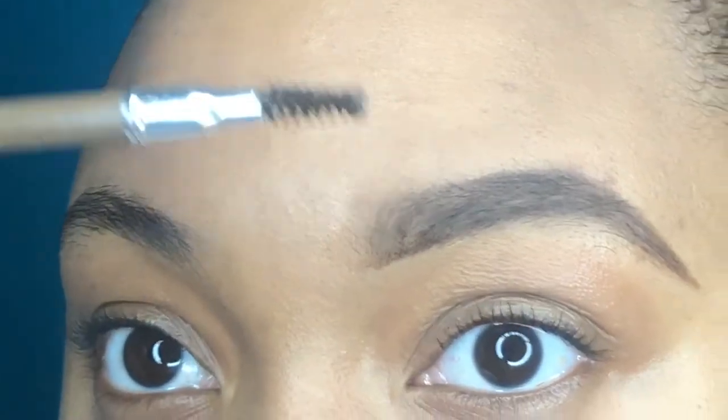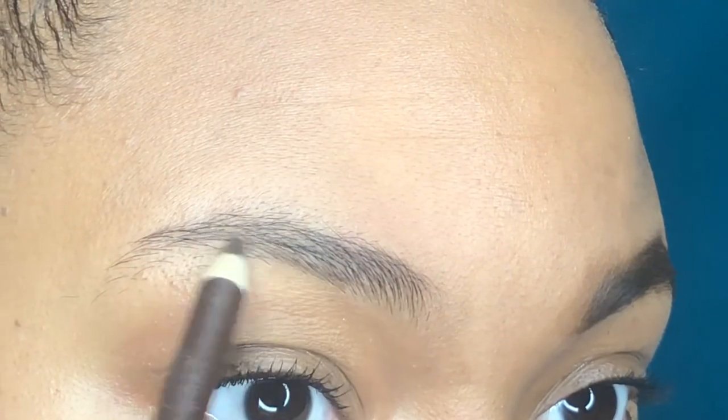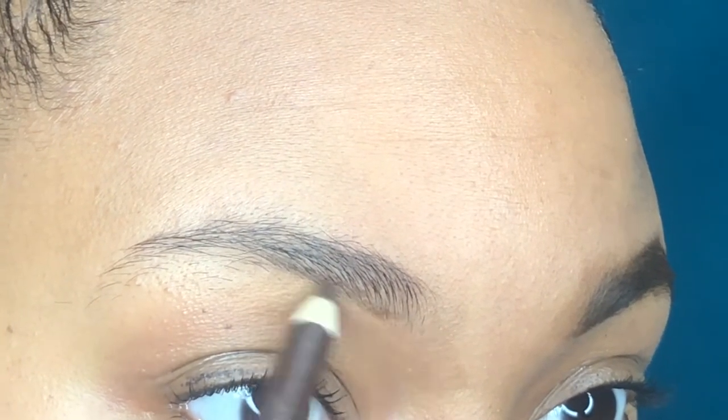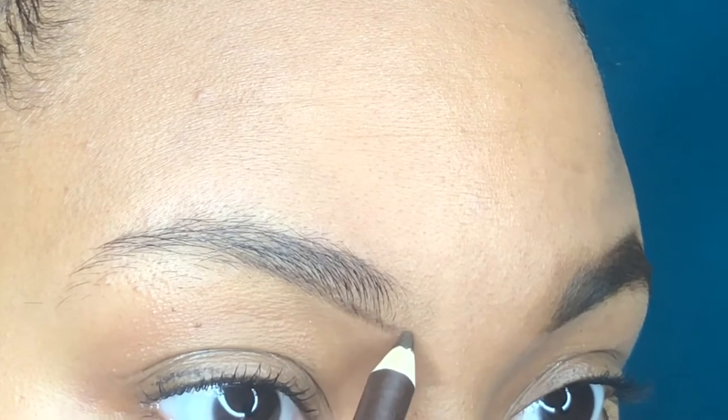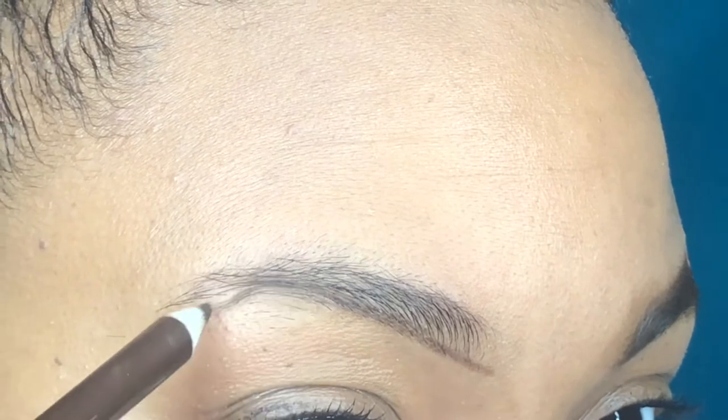I'm going to go ahead and start on the other eyebrow. I fill both of my eyebrows in first and then I go back with the concealer, so I'll go back later in the video and conceal the other eyebrow as well.